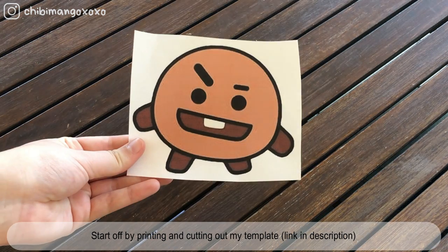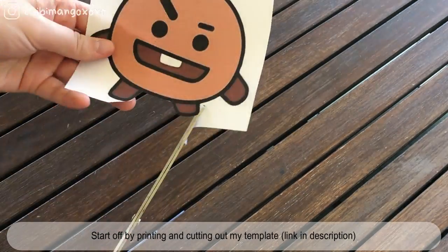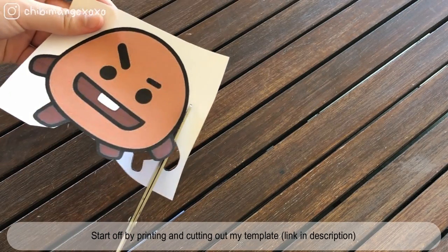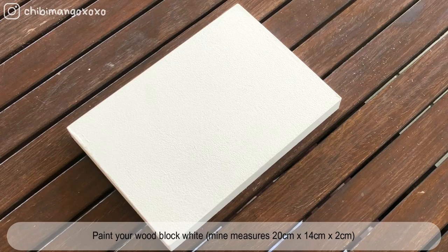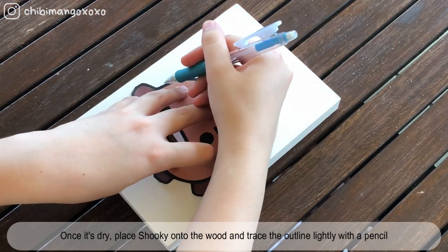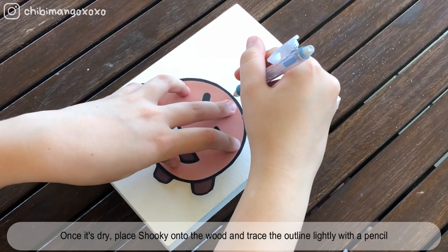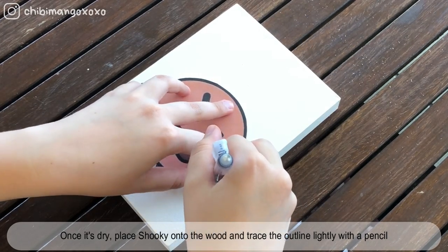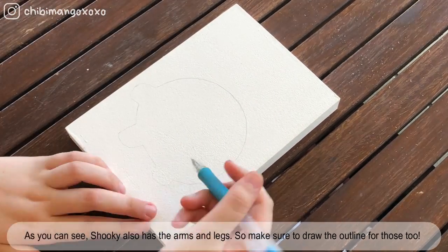Start off by printing out my template, which is in the description and includes all the BT21 characters — but for this video we'll only need Shooki. I've already given the wood a double coat of white paint beforehand. Once that's dry, just place Shooki down onto the wood and trace the outline. Shooki also has arms and legs, so make sure you draw the outline for those too.